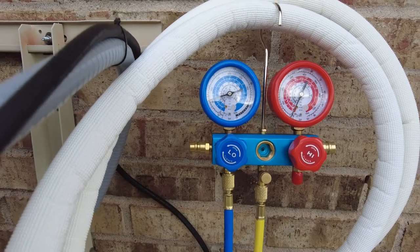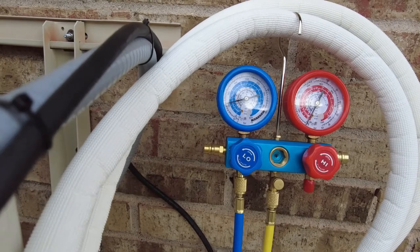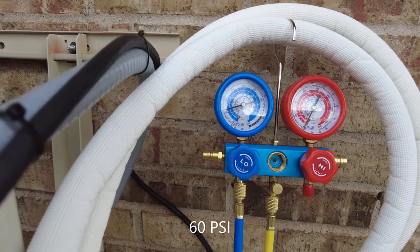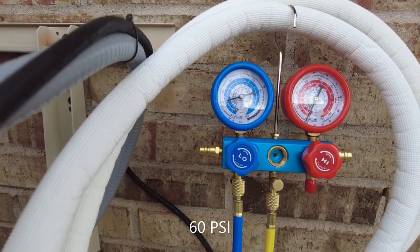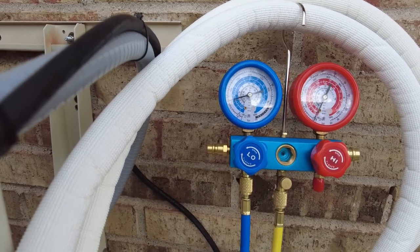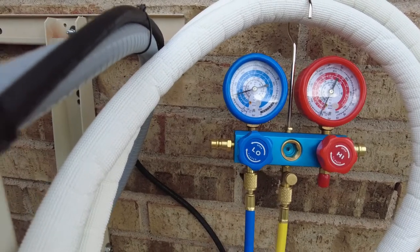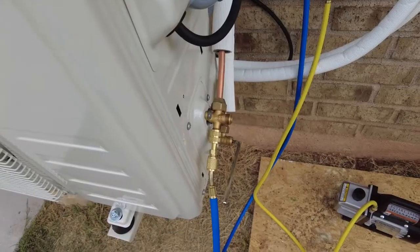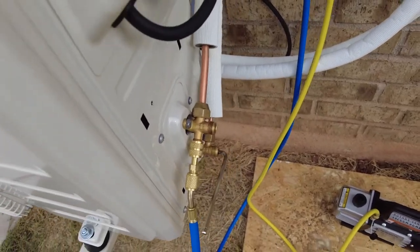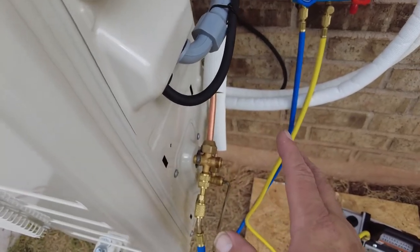We're going to open this up a quarter of a turn for five seconds, and we should hear some refrigerant flow and the gauge should go positive to four or five. Close it off - we're at about 55-60 psi now. We'll let that sit, then I'll go get my soapy water and spray a couple of these fittings. If we're all good we'll unhook the vacuum pump and charge up the whole system. Sprayed it with soapy water and didn't see any bubbles.